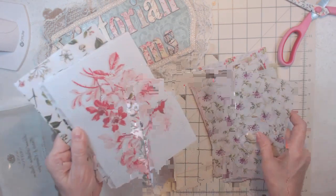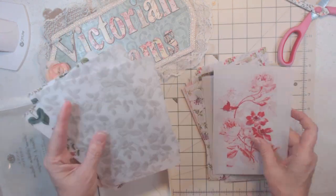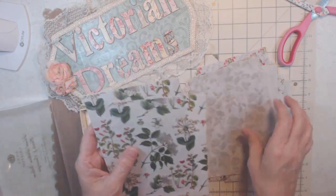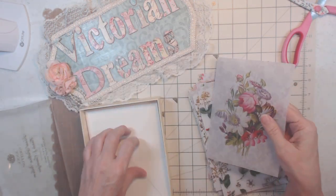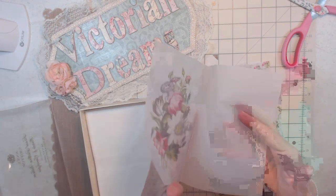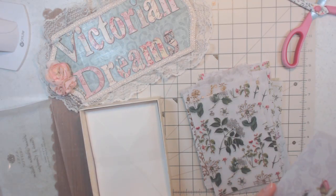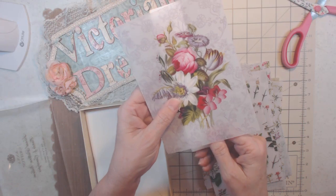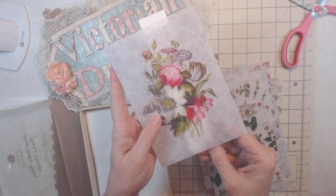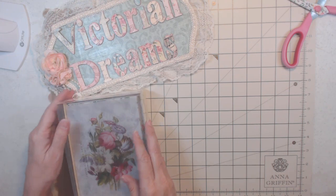I'm fixing to do an Anna Griffin junk journal. I don't know why I call it junk because none of it's junk — I use quality stuff. See how this is an envelope? You put your card in here, or you can put a sentiment. I would get my own cardstock and put a card back behind it — a whole card, make a five by seven. You could cut this out and use it with the dies too.